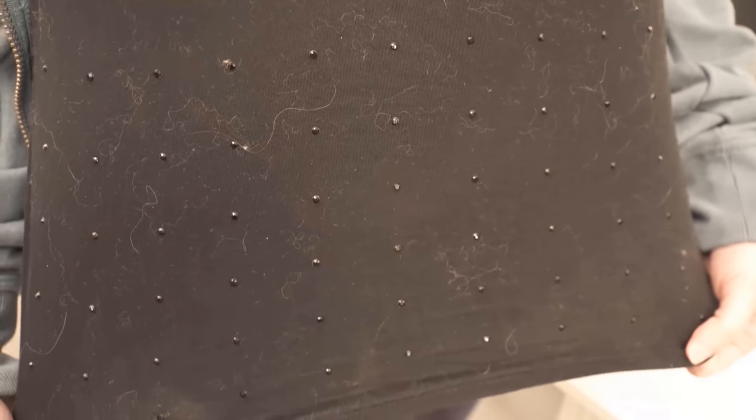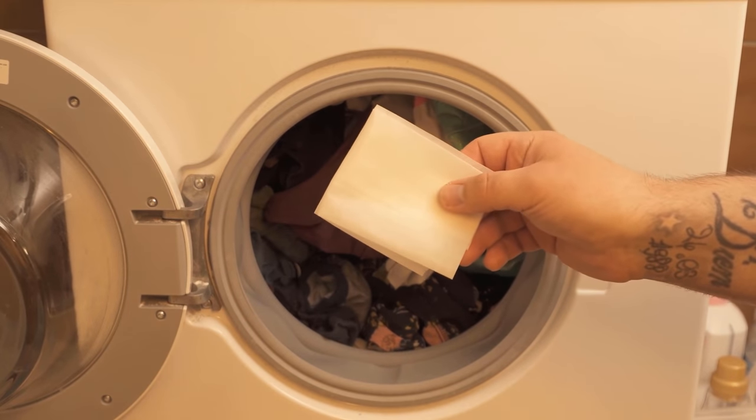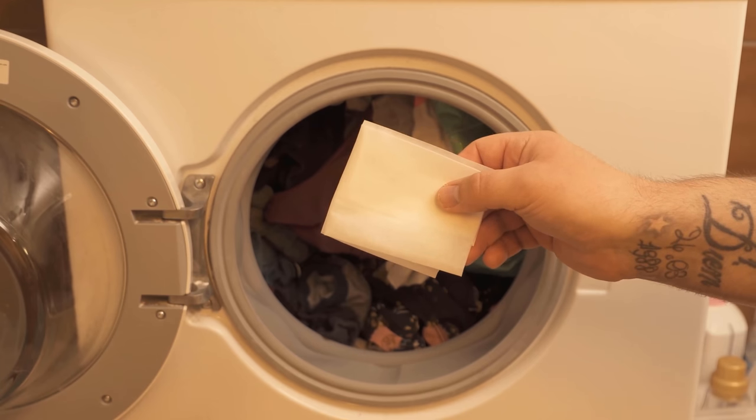That is, as you can see here, there is really everywhere cat or dog hair on the clothes, and these are usually very difficult to get out of the laundry. Even with freshly washed laundry, you have them sticking directly to the clothes.